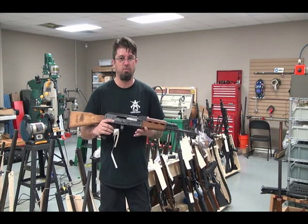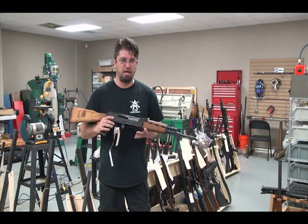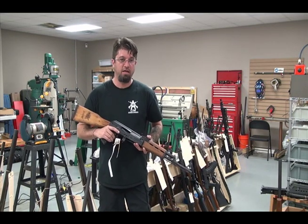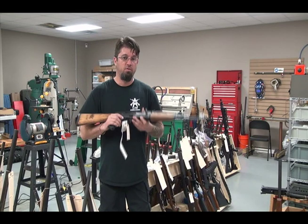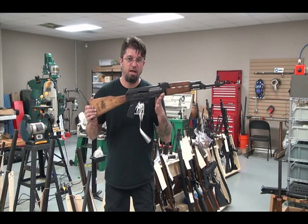This is built for the peasant farmer in Russia. This is the modern equivalent of a Mosin-Nagant. They think, hey man, what if the Germans come back and invade us like they did before? We can't obviously have Mosins. So what do we do? AK-47.